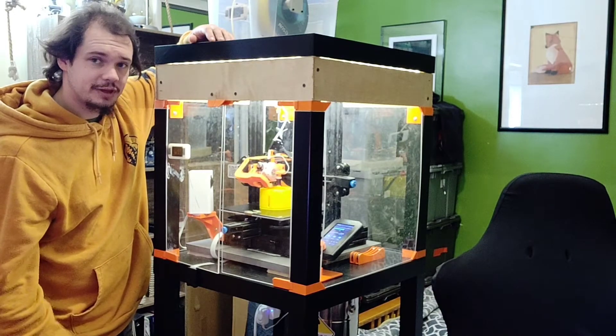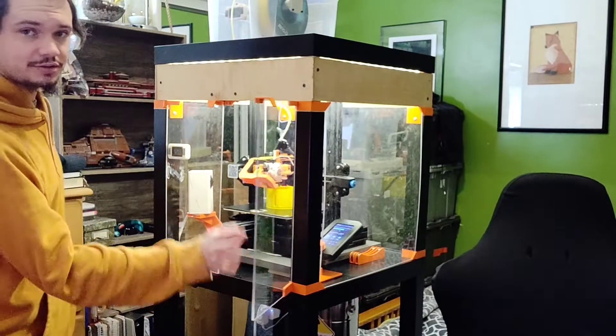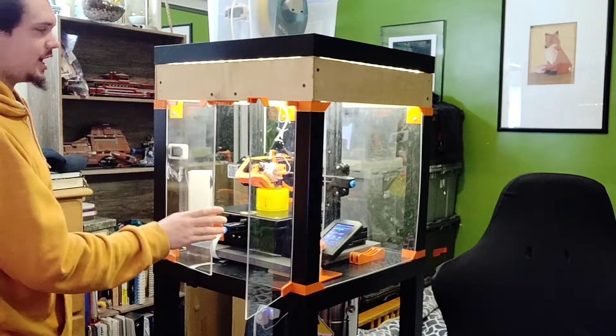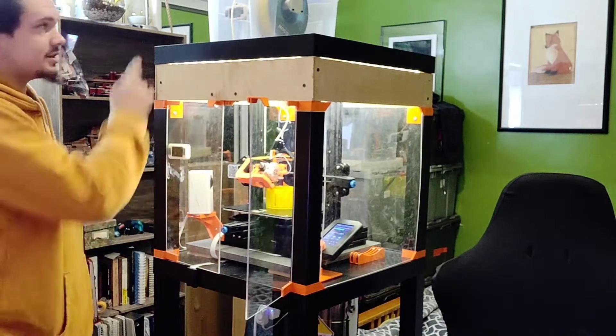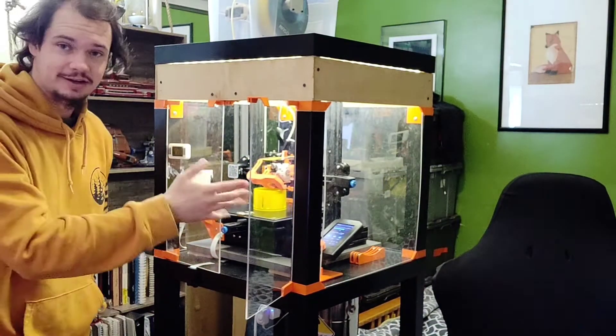I put some LED lighting on the inside. On the other side of this door I have another hydrometer — these also tell me the temperature inside, and right now it's sitting at about 90 degrees on the inside.